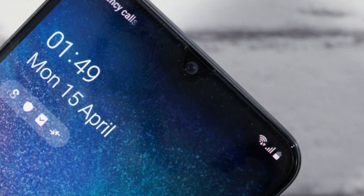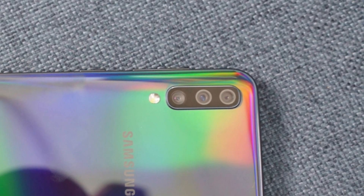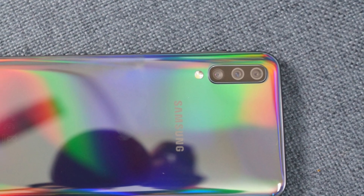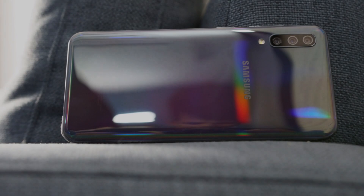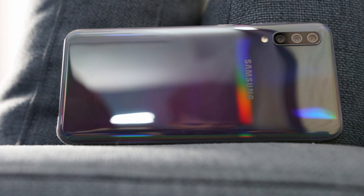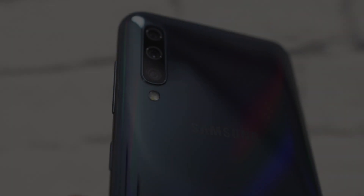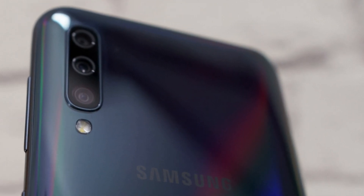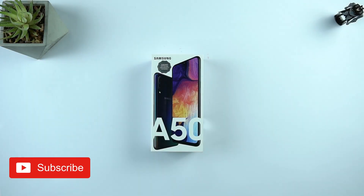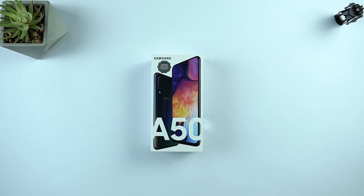Let's get started. Hey guys, it's time to unbox the Galaxy A50 in the black color. I have already unboxed this phone in detail, so this is just a quick overview of this phone in the black color.